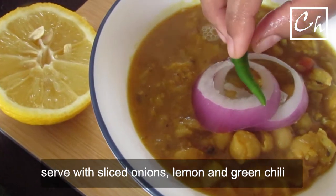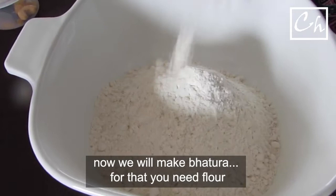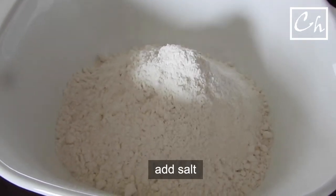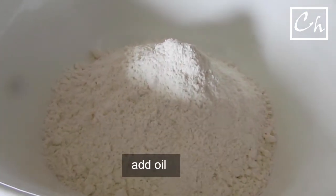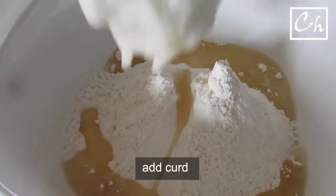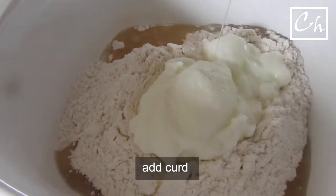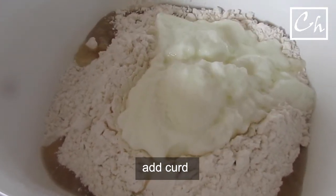When the chana masala is ready, we'll move on to our batura. Basically it's a deep-fried bread. We'll make some dough by taking some all-purpose flour, some oil, and salt. I'm also adding some yogurt to it. My aim here is to make a soft dough.